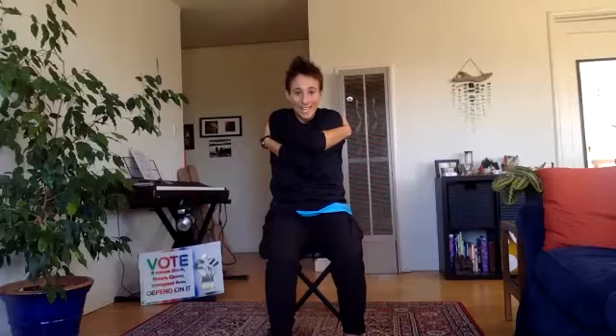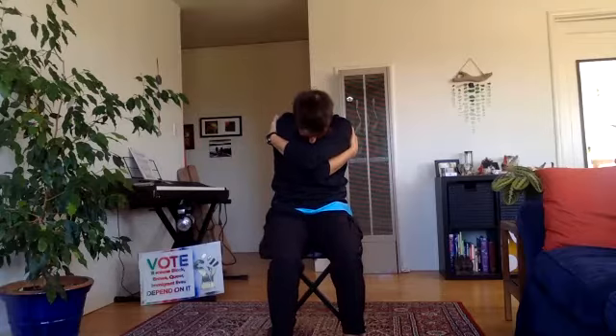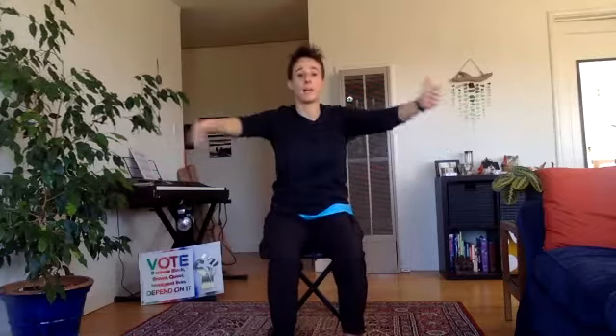Give yourself a big hug — it doesn't matter which direction — and push your shoulder blades forward, broadening your mid back, really rounding your upper back. Then open your arms wide, palms facing forward, lift your chest as if about to give someone a hug. Switch the direction of your arms, give yourself a big hug, and breathe into the area between your shoulder blades. As you exhale, open the arms and lift the chest. Do a couple more rounds of hugging and opening.